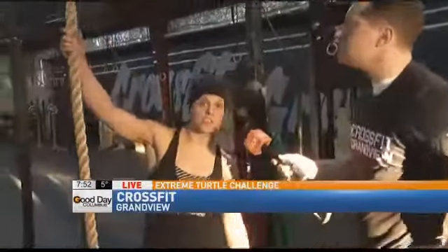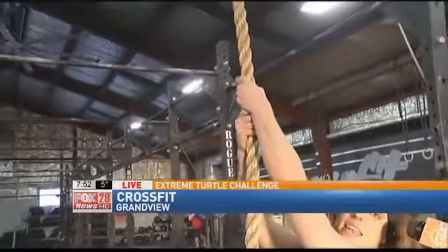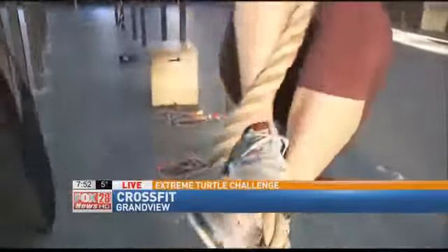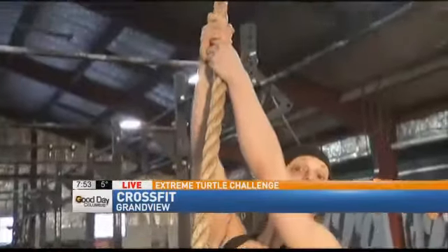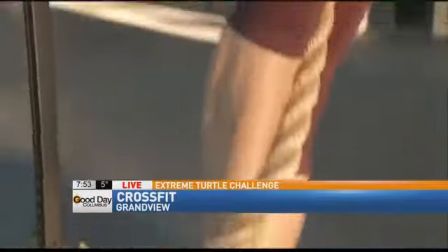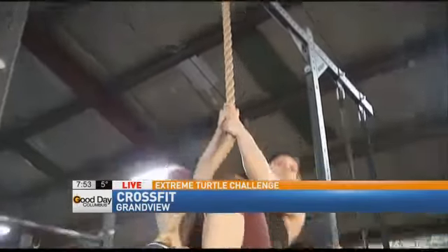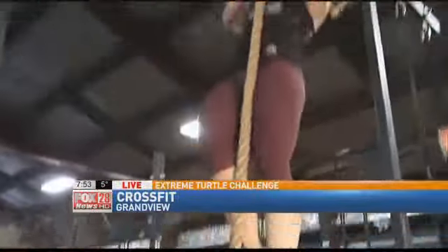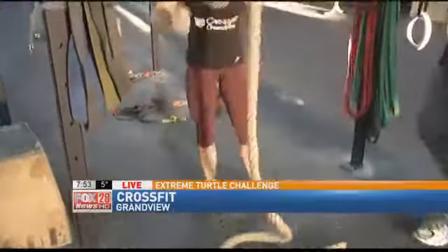Okay, so first things first, we're going to get our one leg flushed to the rope. We're holding on with both hands extended, and we are going to clamp down. We're clamping down with that one foot underneath, okay? We're going to squeeze and keep that bottom foot flexed, squeezing that rope hard in between the two feet, and we're going to stand up. As soon as we stand up, we're extending those arms nice and straight. Then we're going to lean back, suck those knees up to our chest, and we're standing up again all the way until we touch the top of the rig. You just kind of open up your legs and fall down. That's right.